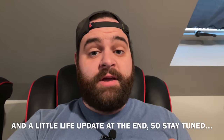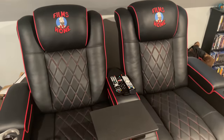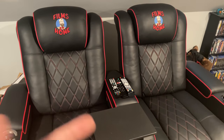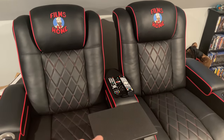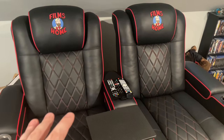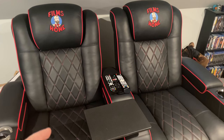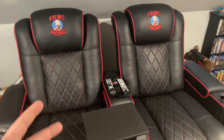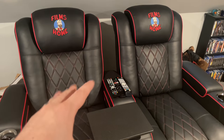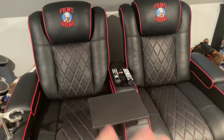Hey everyone, Jeff here from Films at Home, and today I've got a super cool addition to my home theater that you need to check out. Here's a new look at what I'm sitting in — a brand new custom built leather two-seat recliner from my friends over at Valencia Home Theater Seating. They've done an incredible job with this custom seating. I'm going to show you what this seating is all about, the features, how I got it, and some of the really unique benefits and new things they're doing.